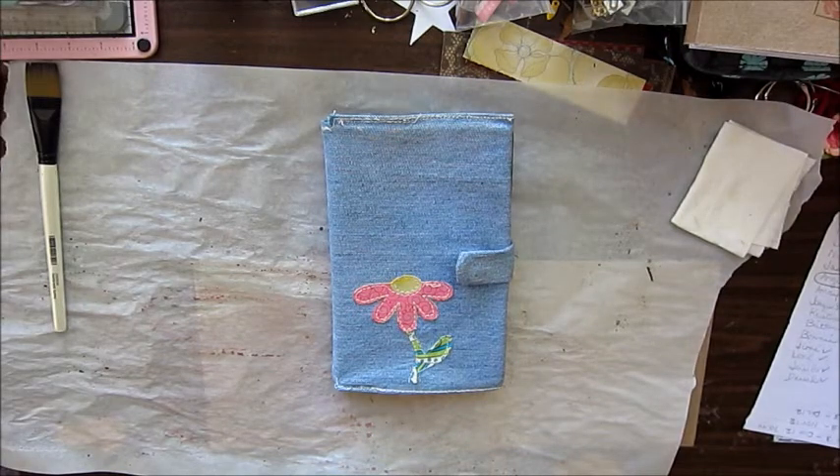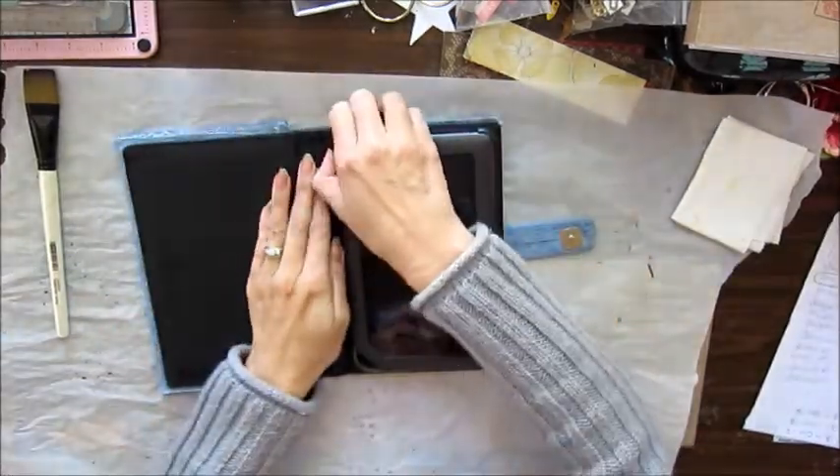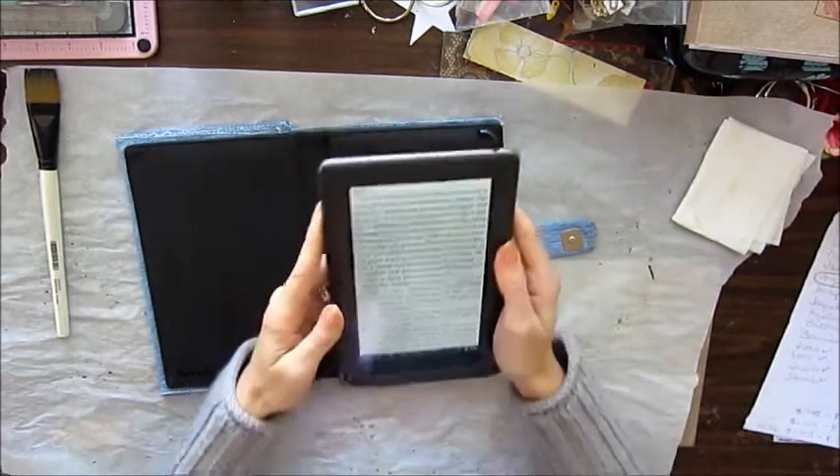Hey everyone, I wanted to show you this cute little blue jean cover I made for my Nook. I thought it was super cute — I'll tell you why I made it.